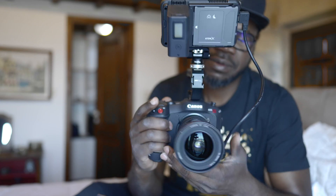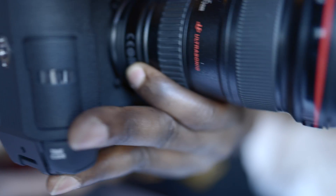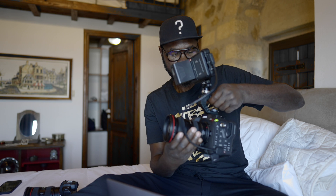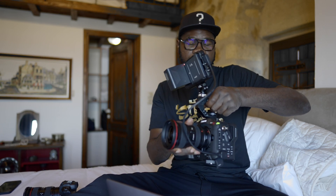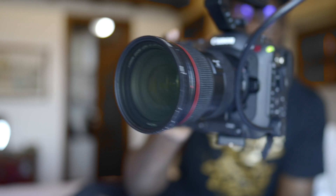Hakuna Matata my friend. One thing I just realized while shooting is that this 16 to 35 Mark II is making some noise, but when I'm using the 24 to 70 it does not make any of those noises, because we know that this lens is already compatible with the C70.